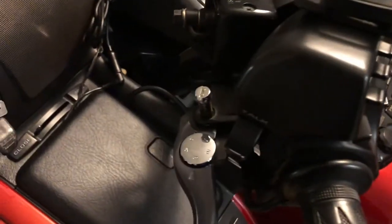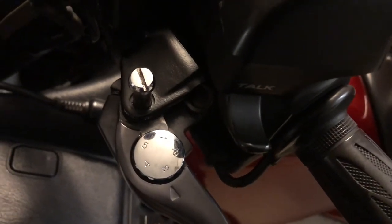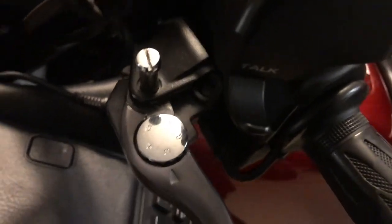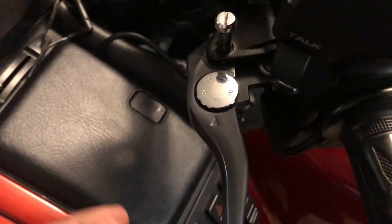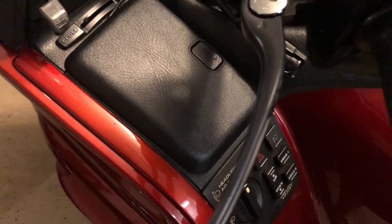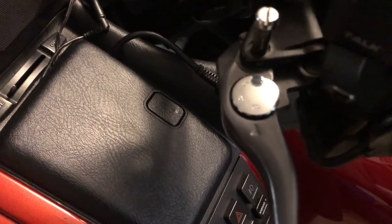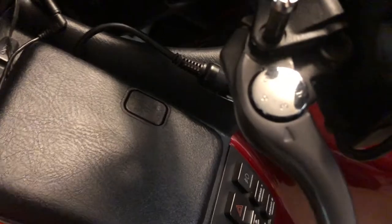This is Ghost Rider out here in the garage, courtesy of Memphis Mike. He did a video on how to fix the cruise control. What was happening with mine, just like he said — to engage the cruise control, I had to push this lever out. And it worked for a while, but after a while I pushed it out, it would engage and then it would just disengage shortly after.